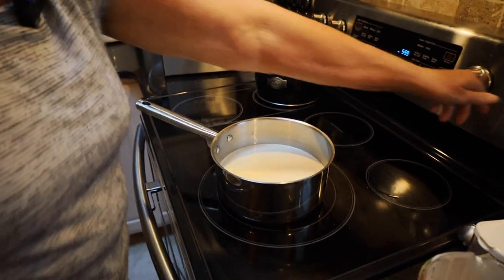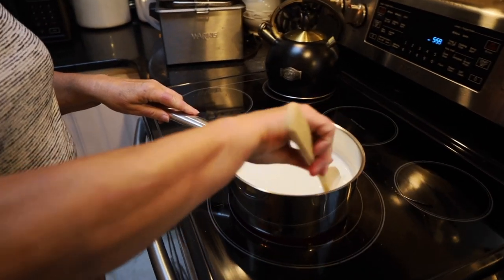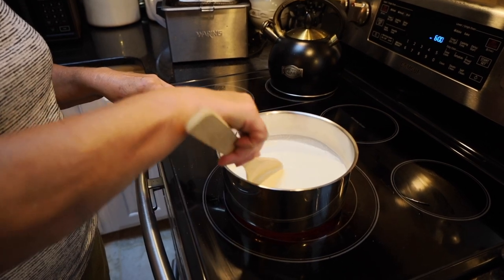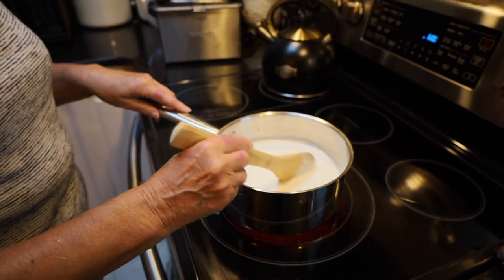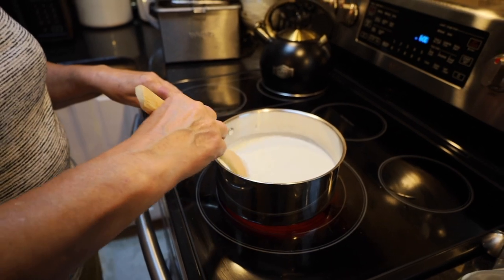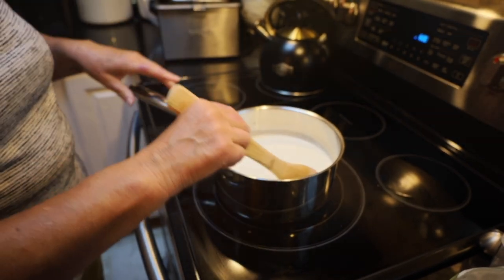Now we're going to turn our heat on to medium and we're going to cook this until it begins to thicken. It will not thicken a whole lot, but we want it to thicken like when you're watching for jelly — you can take your finger and run it through on the spoon, and then we know it's finished. We're also looking for just a nice little bunch of bubbles around the outside edge.